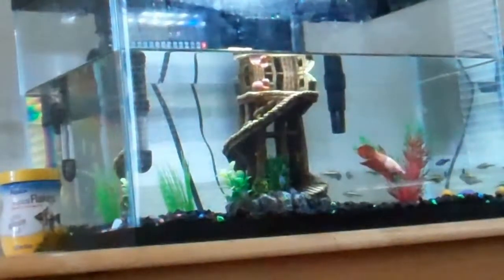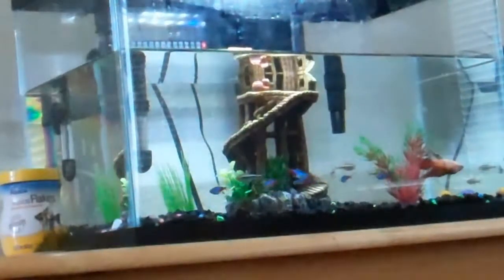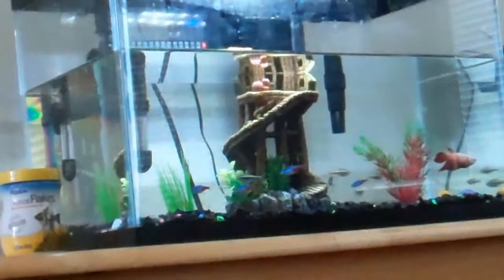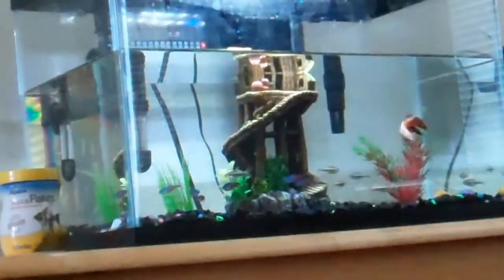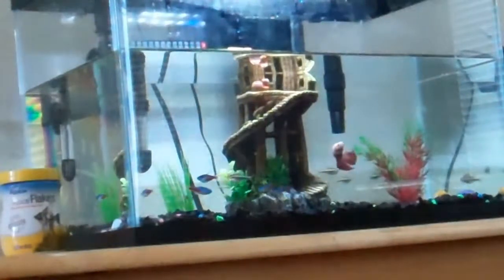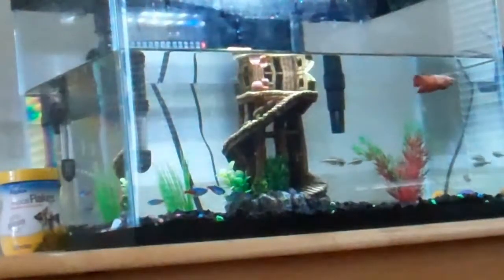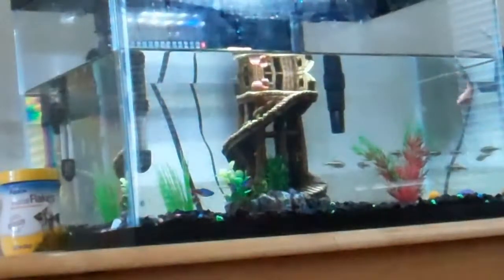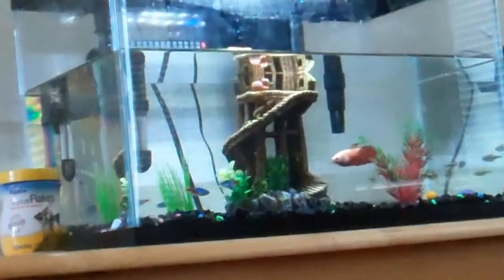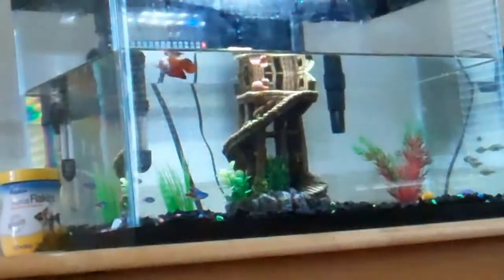My mom's gonna go get it because I'm pretty tired and don't want to go anywhere today. She's gonna get another mystery snail — I just said get a different color, or just get one that's not golden.